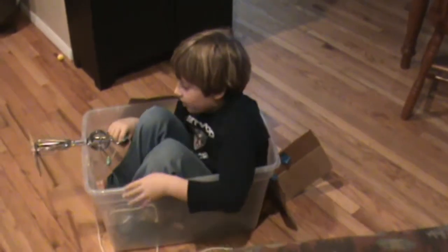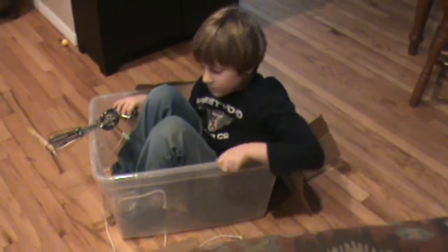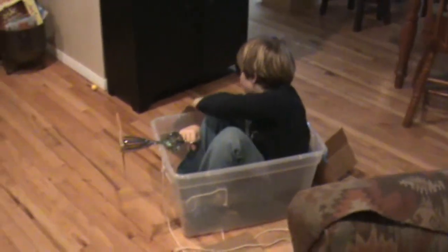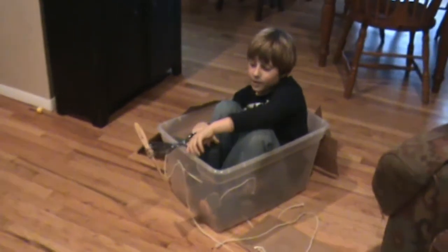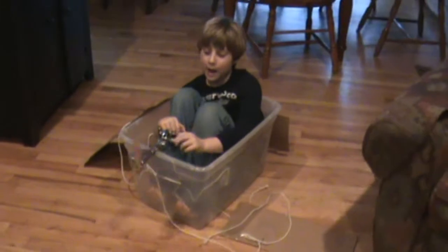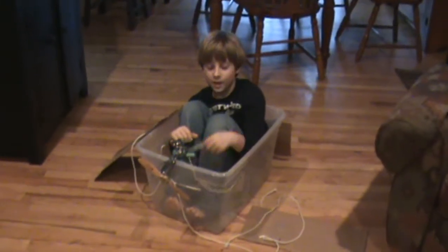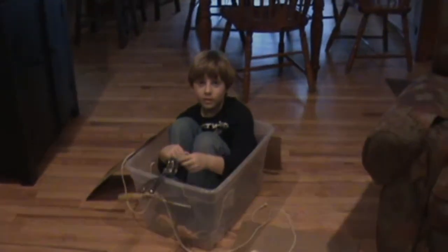I made this thing out of cardboard and you can see this old storage box. You turn it — the wings are supposed to be pointed up because it doesn't create that much power. So you just point it up and it kind of goes up. See ya!